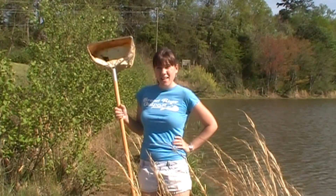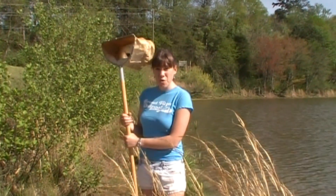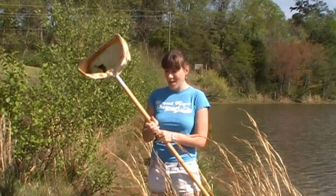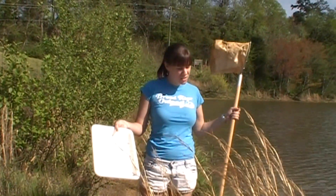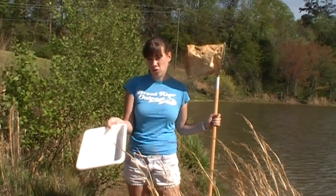I'm at Lake Herrick and I'm going to do some aquatic collecting. Some things that you're going to want are a D-net — aptly named because it looks like a D — and a white or yellow pan so you can dump out some of the water and muck and actually look and see what you've got.